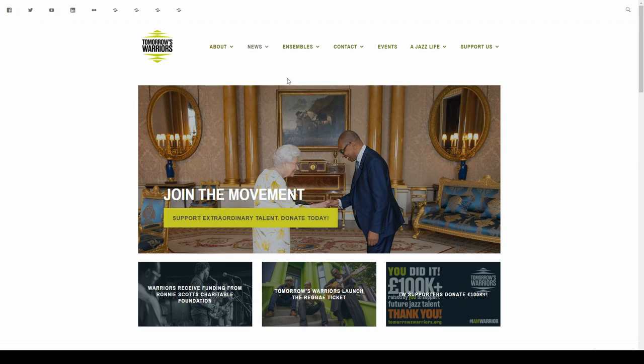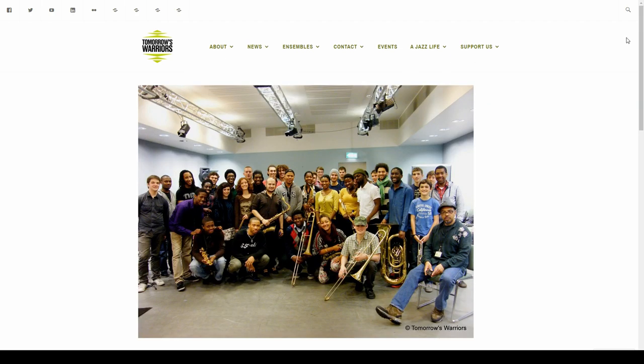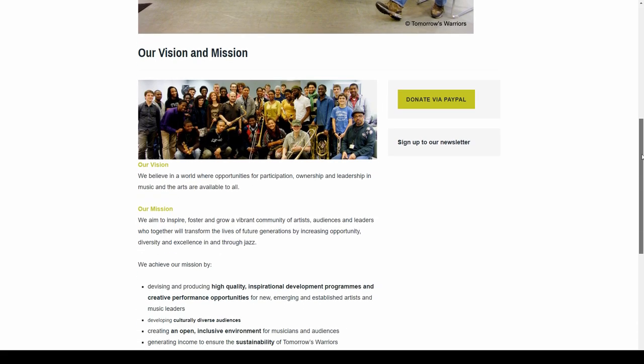Big shout out to Gary Crosby and all the other heroes at the Tomorrow's Warriors charity, for their life-changing educational work behind this movement.